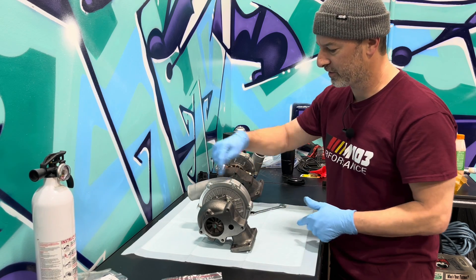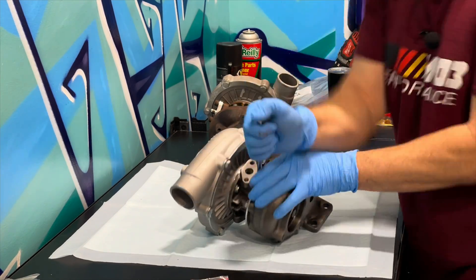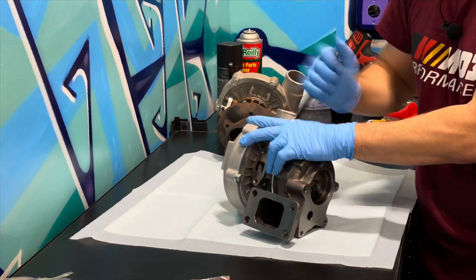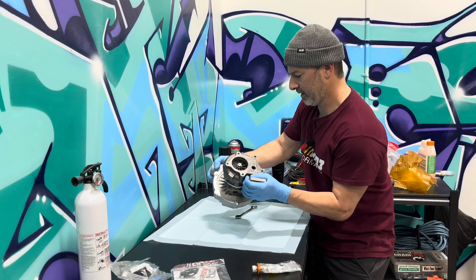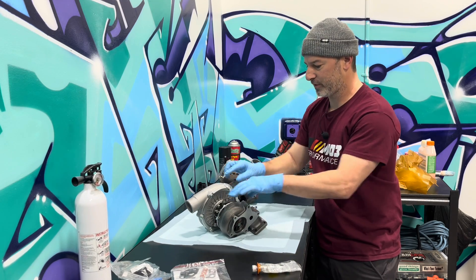I'm going to loosen all the bolts so that we can get this positioned how I want it. When you break your bolts loose, keep it a little bit snug so you can move things into position but not so loose that they don't stay in position. Alright, bolts are all loosened up — as you can see, you can now rotate the individual housings.